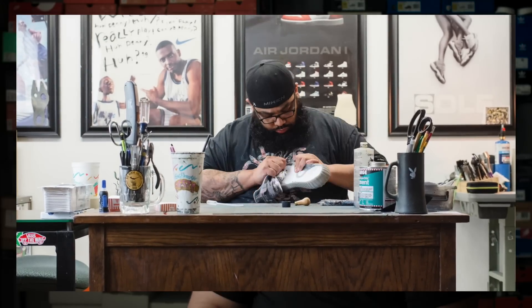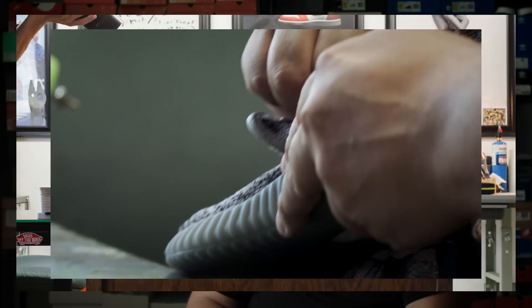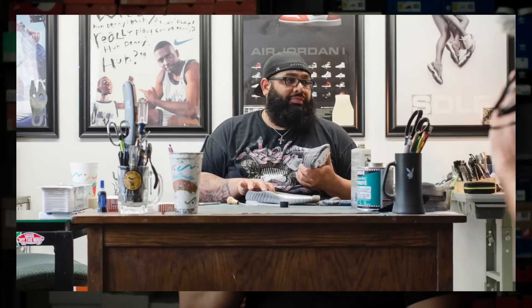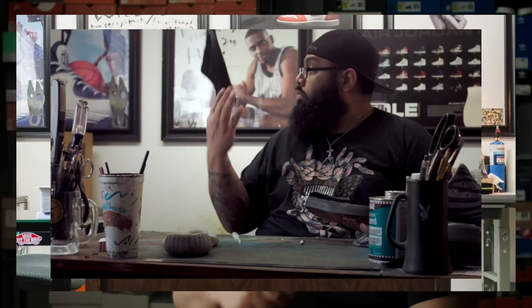Step one will be with the Yeezy. What we want to do is expose the cushioning area in the inside of the shoe by taking the upper completely off. Once that's done, we're going to take the DZR, remove the upper off of it, and remove the entire shank and the mechanism. Probably should take about 61 seconds.